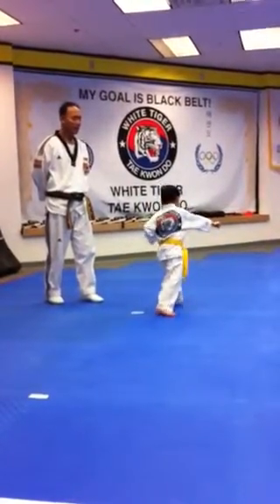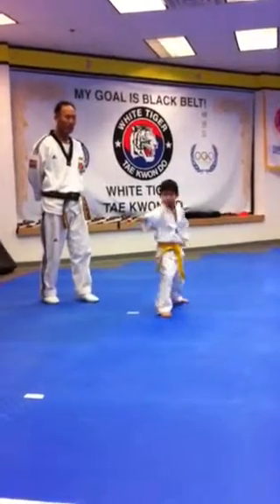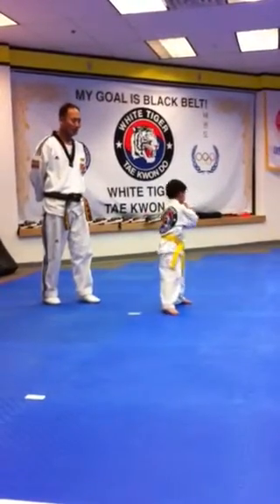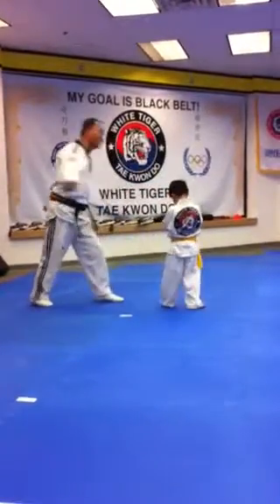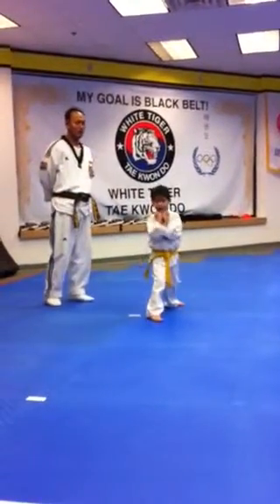Hands up first. No, go back — hands up, on your body. Left to left. Pull back again, on your body.